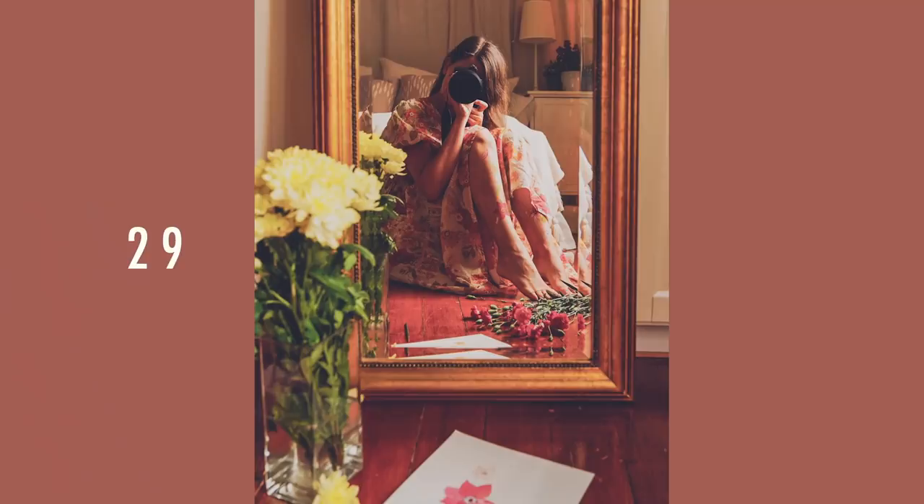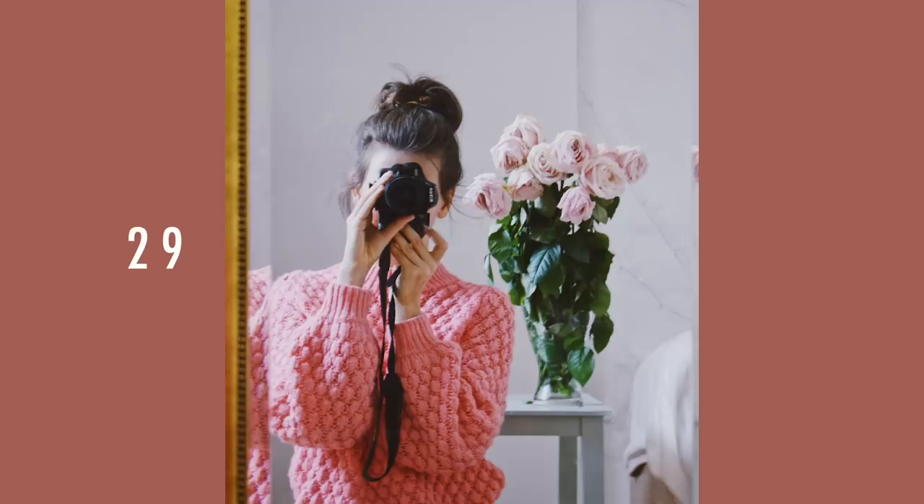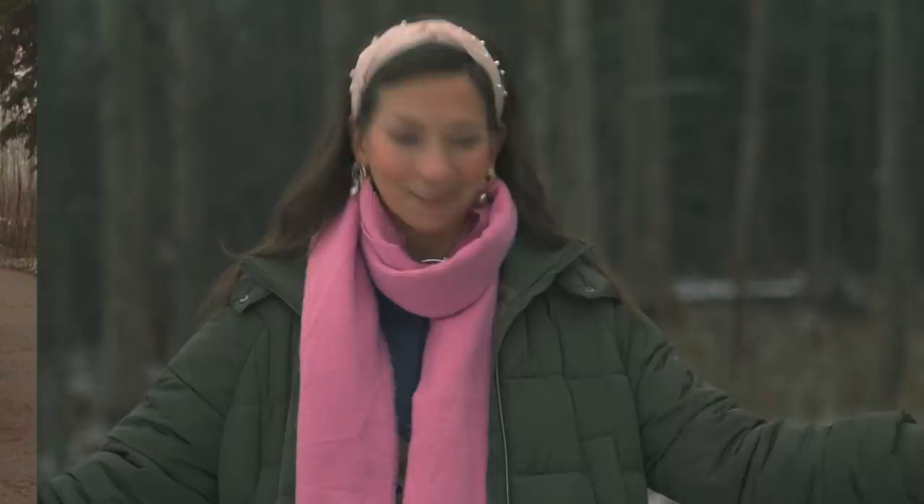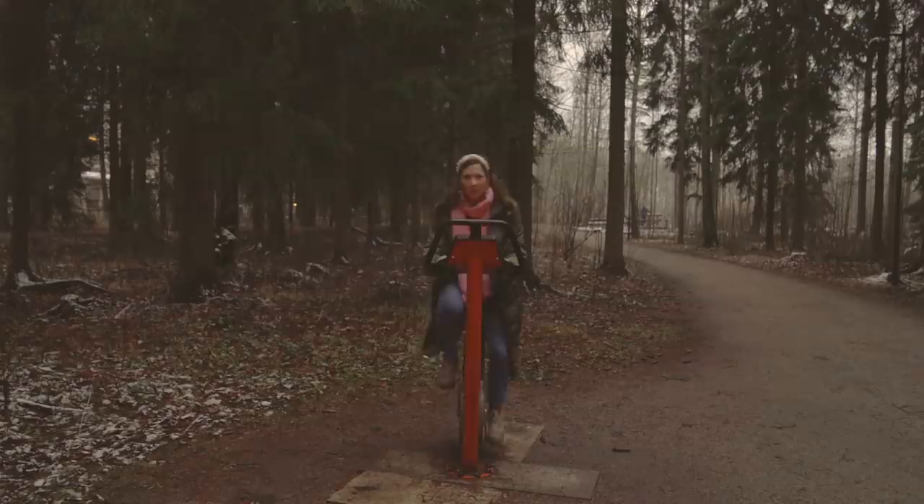Mirrors can be a little tricky to use, so I'd recommend starting with mirror selfies but taking it to the next level by styling your space. You can also use Photoshop to create some really wild illusions in your photos — it's an endless treasure trove of possibilities for no face photo ideas.